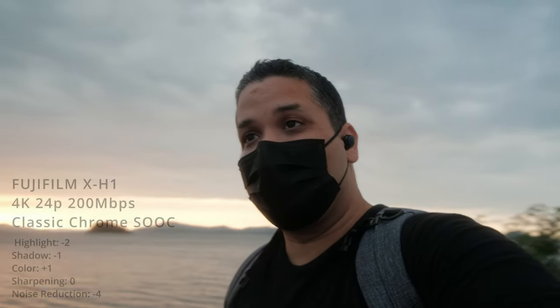The Classic Chrome settings are minus two highlights, minus one shadow, plus one color. I know it's going to make my color really orangey, but we've got this amazing sunset and we want to keep the colors in this scene. I kind of felt like I like the Classic Chrome the best out of the two.